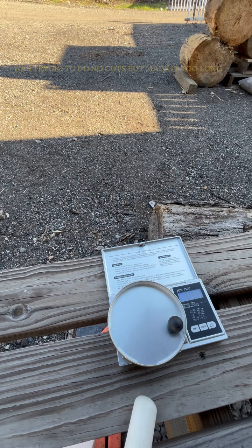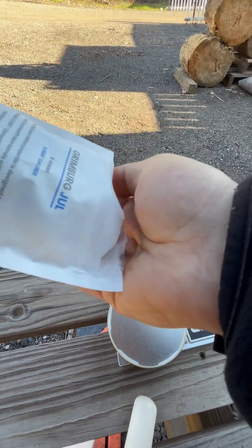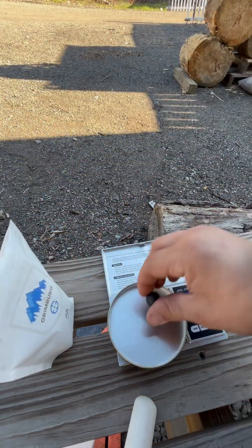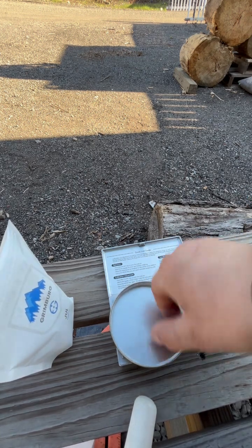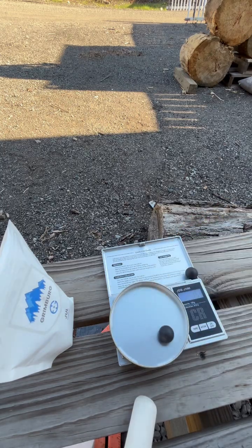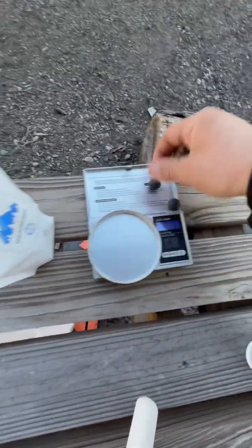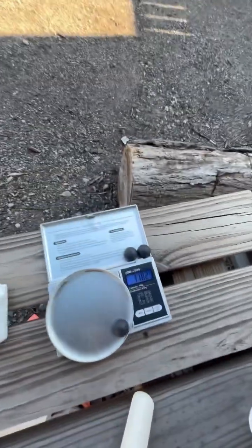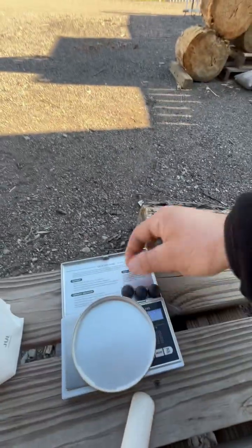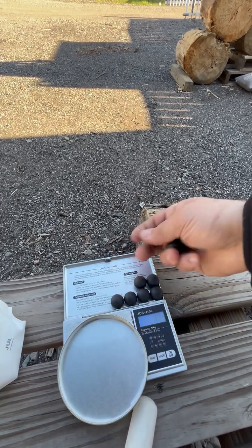All right, so right about 120 grains — these are all the same. I don't think we have to weigh them all, but right around 120. Okay, that one's a little bit lighter. All right, so that's what we're going to use — seven of these. One, two, three, four, five, six, seven.